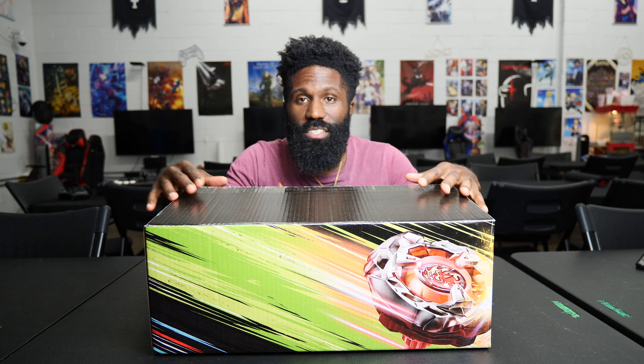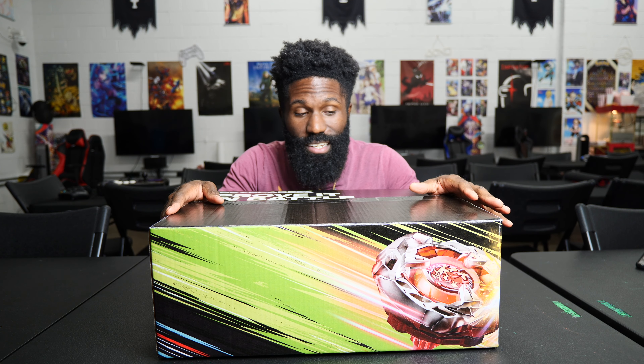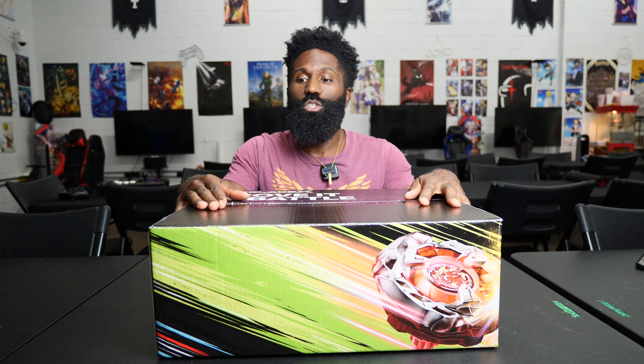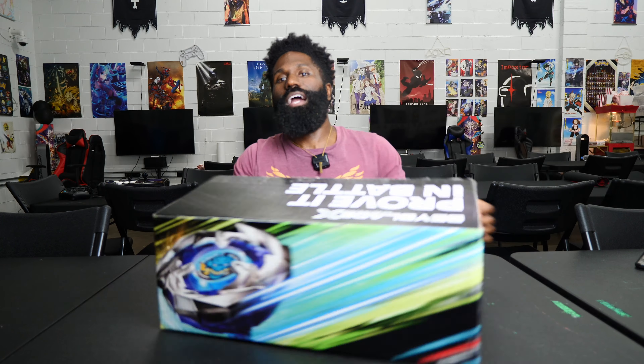They sent me this stuff for free, which means I get a chance to look at it early. There are going to be a lot of videos coming out of me playing with these toys and showing you guys all the intricate parts. So with that being said, let's go ahead and take a look inside the box and see what we got.